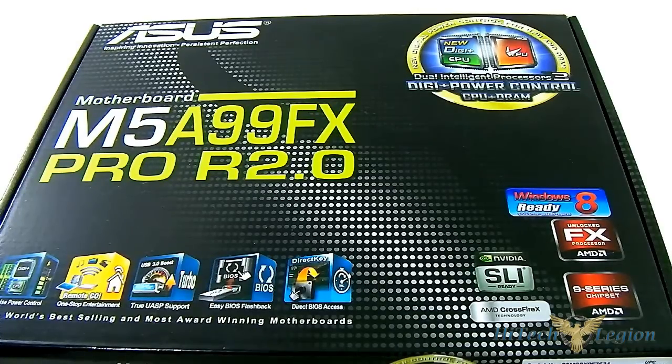Hello everyone, this is Ron from Hitech Legion and this is the ASUS M5A99FX Pro R2.0 motherboard.